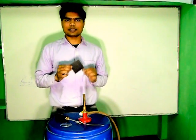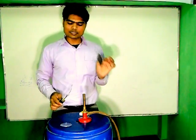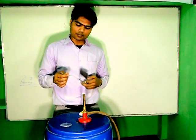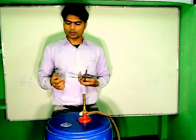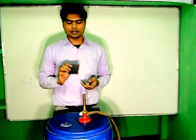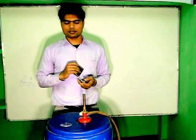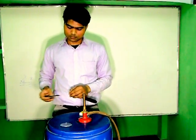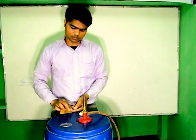Now we have Sandpaper. We use this Sandpaper to rub the Magnesium Riven so that the Oxides of the Magnesium Riven remove. Because whenever the Magnesium Riven burns without rubbing, it will not burn properly. So first of all, there is need to remove the Oxides of the Magnesium Riven.